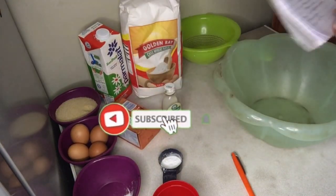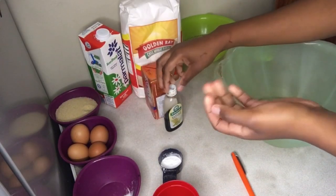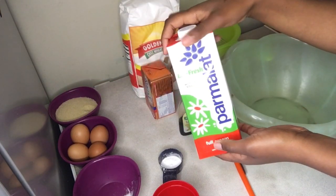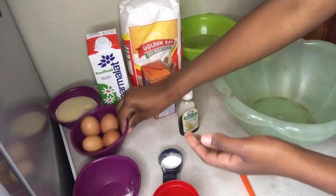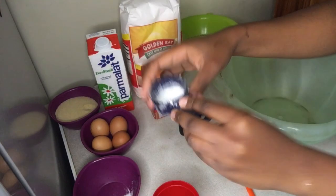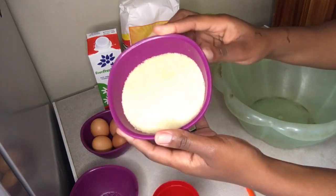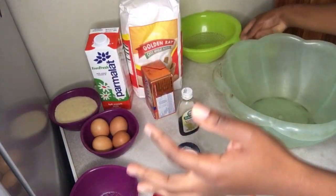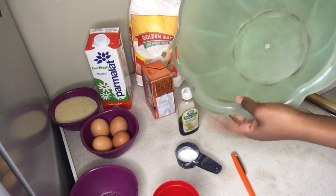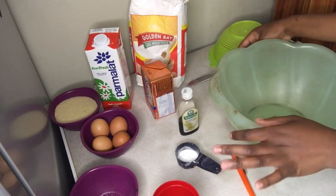I have my list from the internet. You'll need margarine or butter, vanilla essence or vanilla extract, milk, four large eggs, baking soda three tablespoons, salt, a cup of sugar, a sift to sift your flour that I will not use, flour, a mixing bowl, a wooden spoon to mix, and a knife to cut your butter.